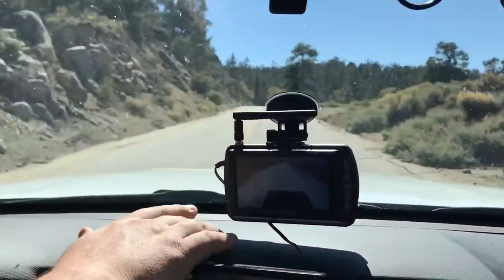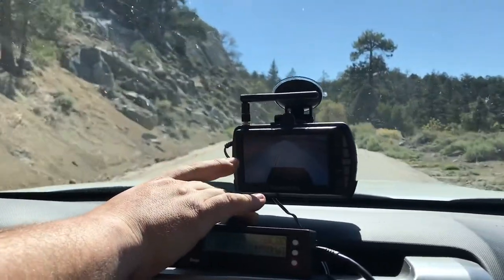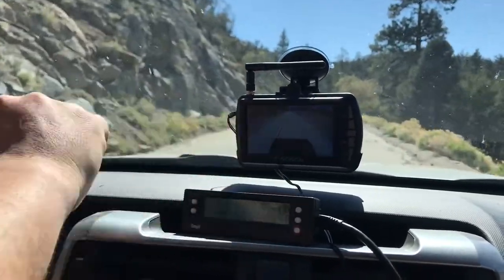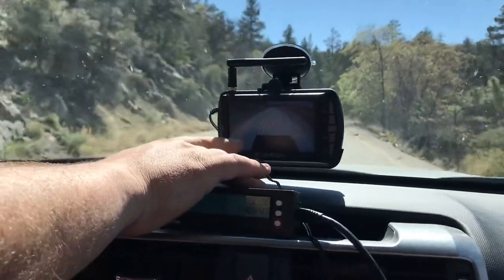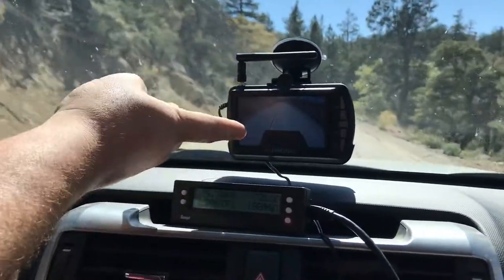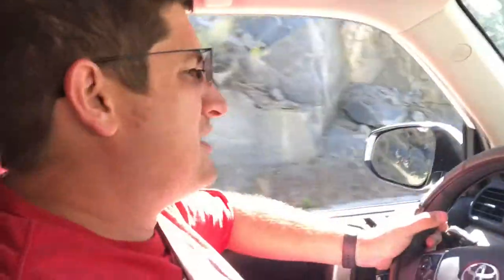It transmits a video signal over 2.4 gigahertz. The way it's set up is power is received from the headlights, so as long as you have the headlights on, the camera receives power. This gives you a live video feed from the back of the trailer. As long as you have it tilted high enough up, it actually doubles as our rear-view mirror, so I don't necessarily have to have the mirror extenders on the sides. It's a wide enough angle — I can still see things off to the sides and see cars in the distance, which is really handy on mountain terrain like this.